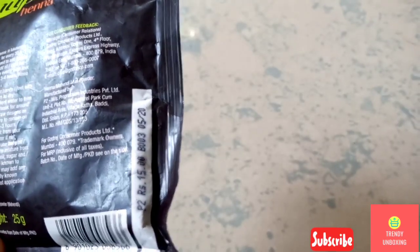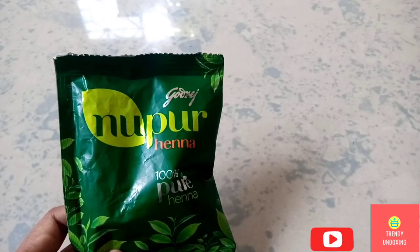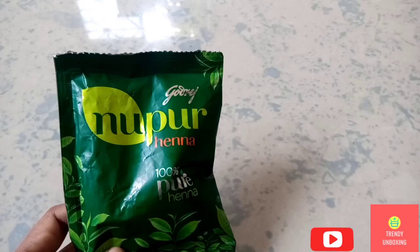The cost of this product is Rs. 15. Now let's see a DIY method to make this.